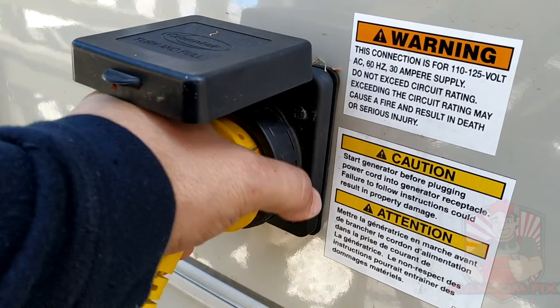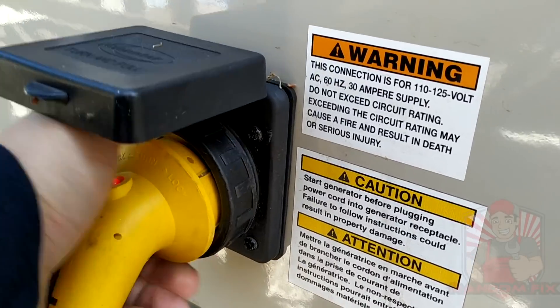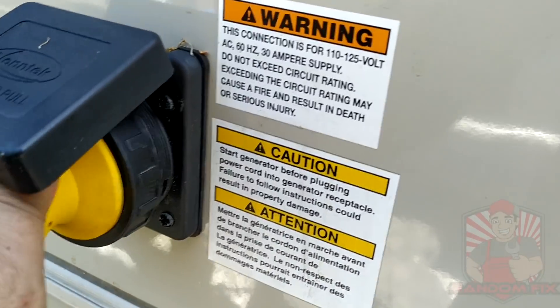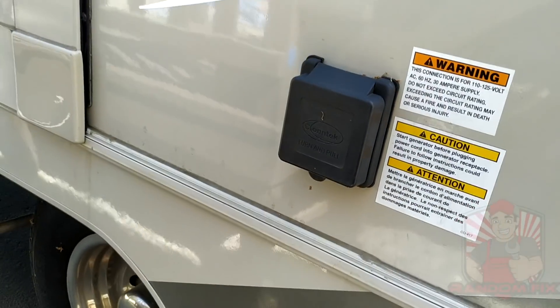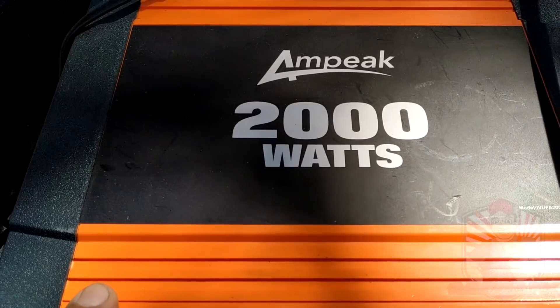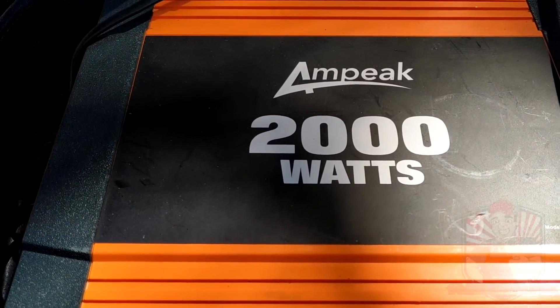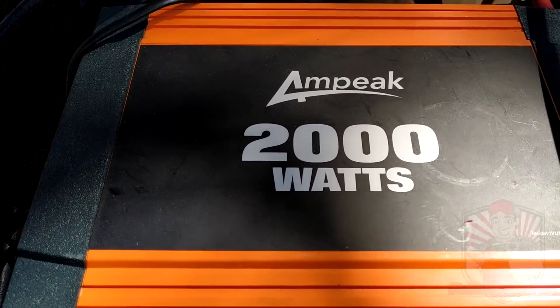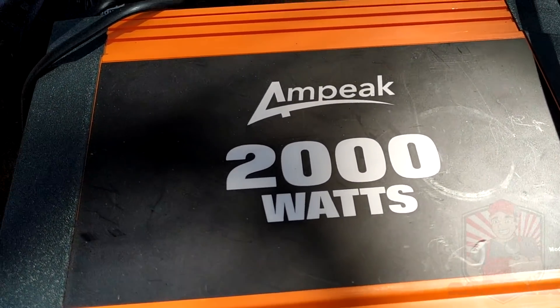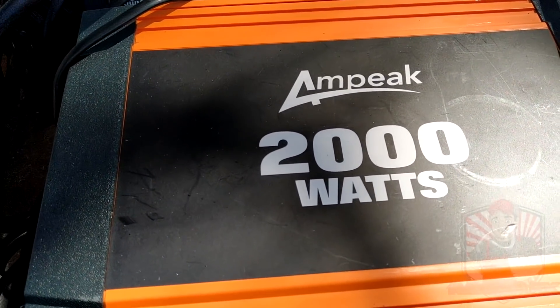Hello world, this is Random Fix and today I'm going to show you how you can disconnect your RV from shore power and run it off an inverter just like this through any receptacle in the RV. This is really easy, and if you're new to RVing maybe you're looking for a solution so you're not having to run power extension cords everywhere.